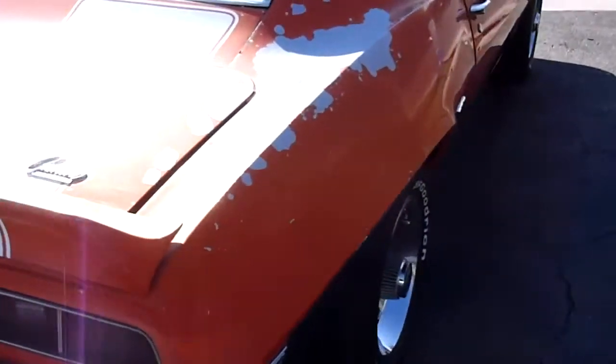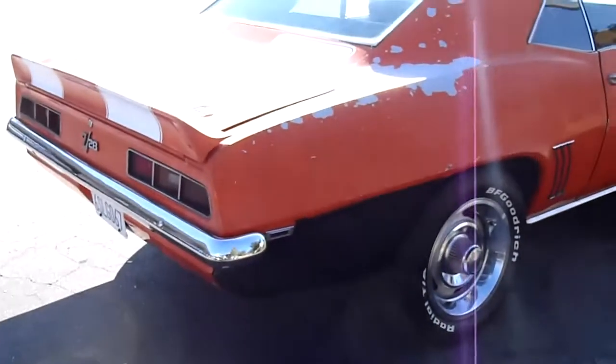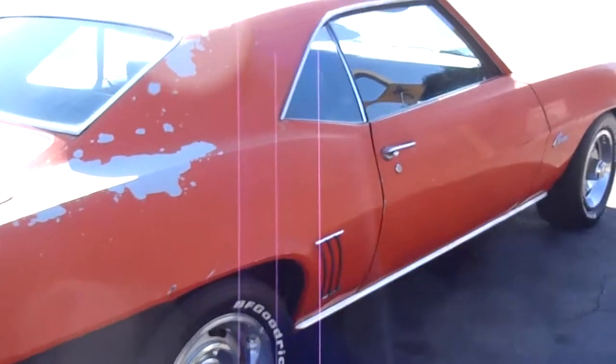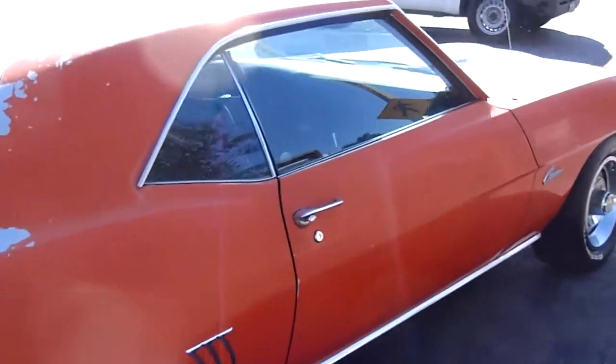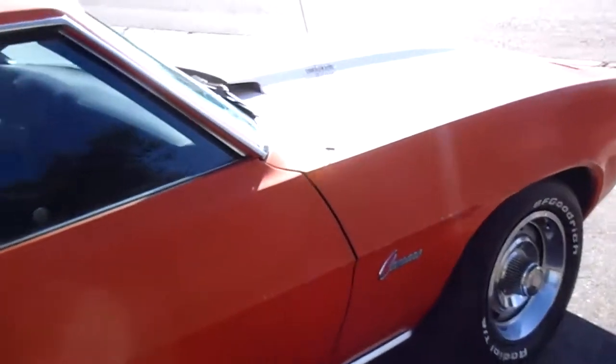This is not a clone — it's a real Z28 X33 code. It has a 69 Z28 302 engine in it. It is not the original engine that came with the car, so it's non-matching numbers, but it's a correct engine.